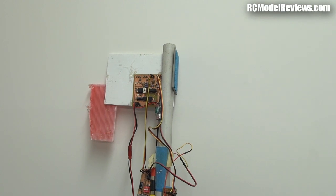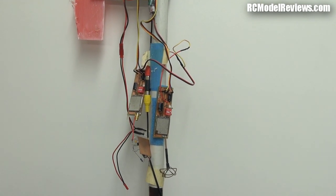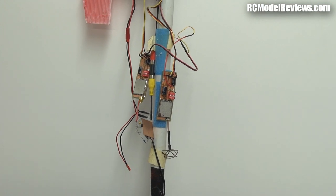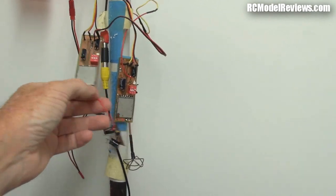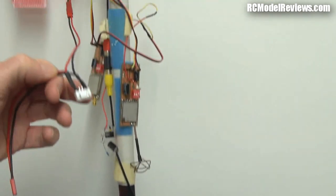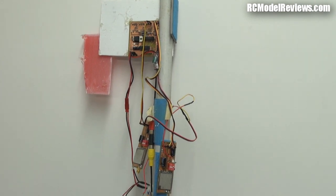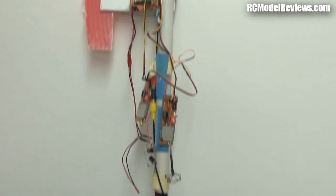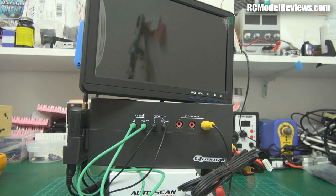Welcome back to RC Model Reviews and a review of the Hobby King FPV ground station. This is not the ground station — this is my FPV pole, and it's a complete mess. I've got my four-channel diversity controller up here, a couple of receivers, some power conditioning, cables, wires, balance lead adapters, JST connectors, AV leads, and velcro everywhere for hanging batteries. This kind of setup gives the hobby a bad name, and it's where the Hobby King FPV base station promises to make life simpler.